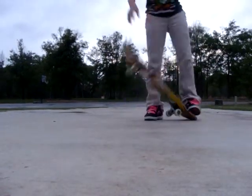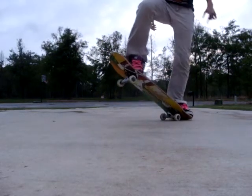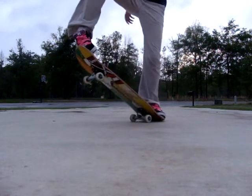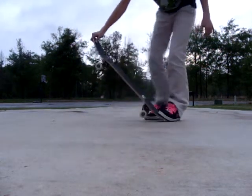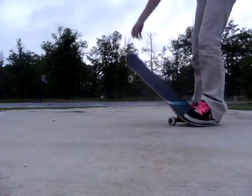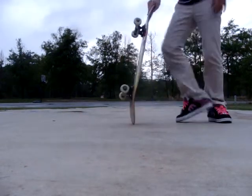So what you're going to do is you're going to pop and take your front foot and slide up like this. Just make sure you slide straight up. You don't want to slide at an angle because then your ollie is going to lay and start flipping.